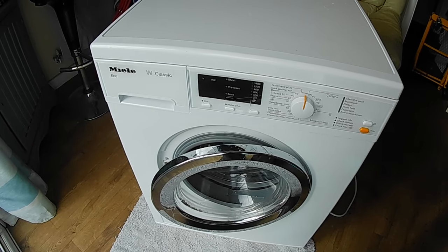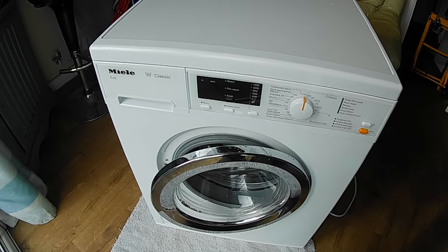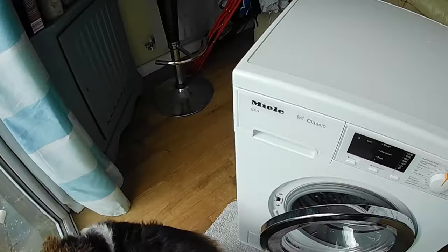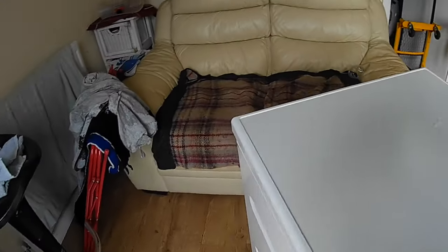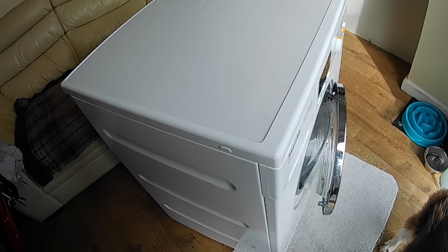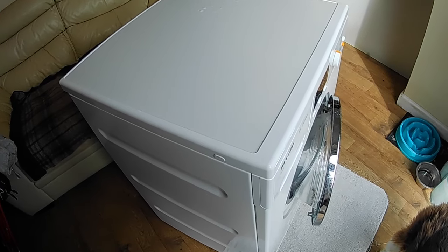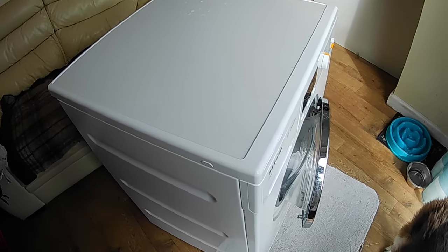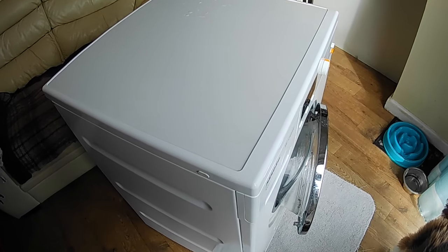This is our Miele W Classic washing machine. It's about two or three years old. It's a model WDA101 and we have been having some problems with getting an F11 drainage error. I'll go through the steps that I go through to try and solve the error in fairly logical order.